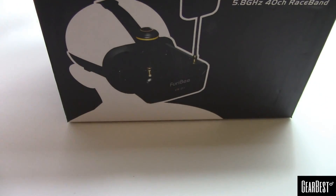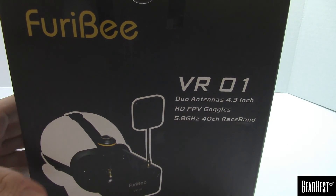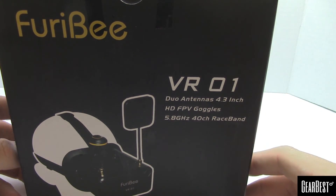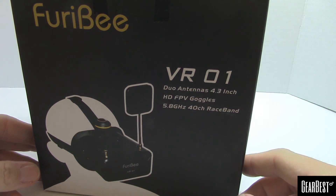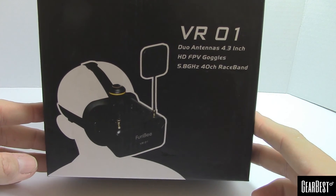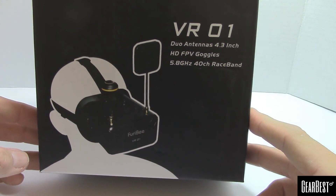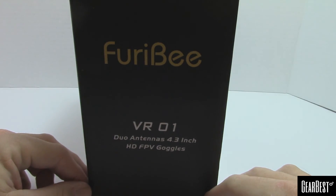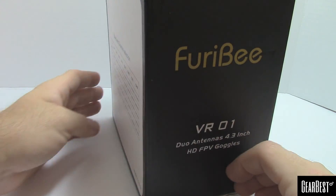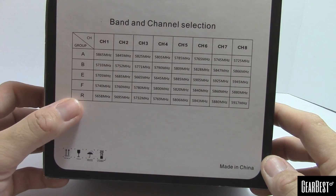Finally we have the VR1 — a 4.3-inch 5.8 GHz 40-channel race band HD goggles. From the picture you can see it's doing diversity: there's a patch antenna and a circularly polarized antenna. It does come with the channel listings on the back and it does race band.